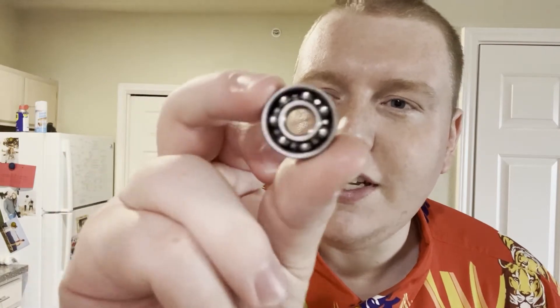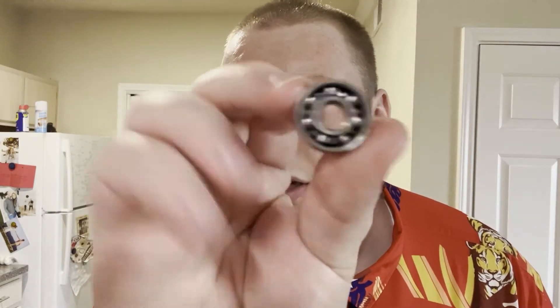Well, these 608 bearings are great. Here's what the inside of one looks like if you've never seen it before — I'll just take off that little cover for you. They've got a little covering that holds these ball bearings, these little steel balls, in place, and that minimizes the contact between the inner ring and the outer ring of the bearing. But so why don't they spin very well?